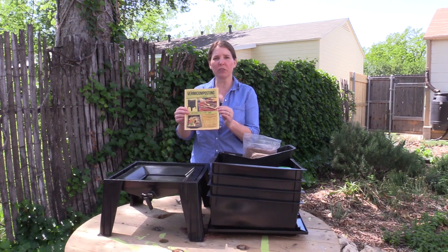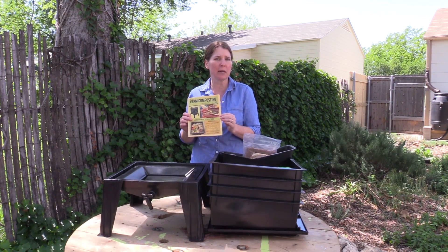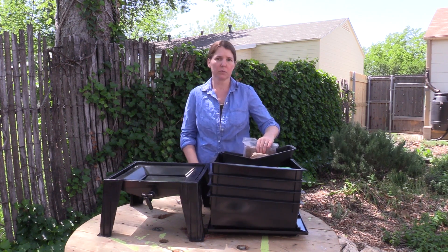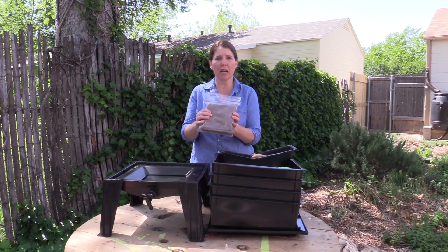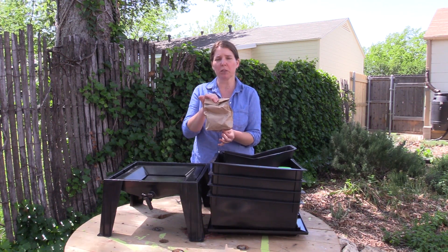All the Worm Factory 360s come with an informational booklet and a link so that you can get more information online. The bedding material that's included is a bag of pumice, some coir which is actually coconut shell that has been shredded up and dehydrated, and a bag of shredded newspaper clippings.